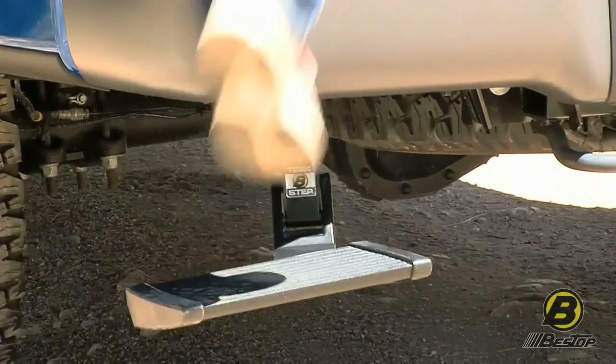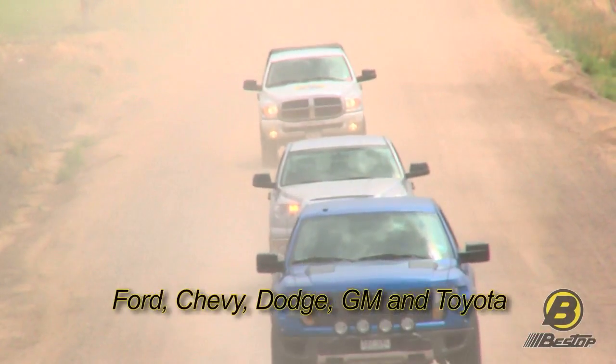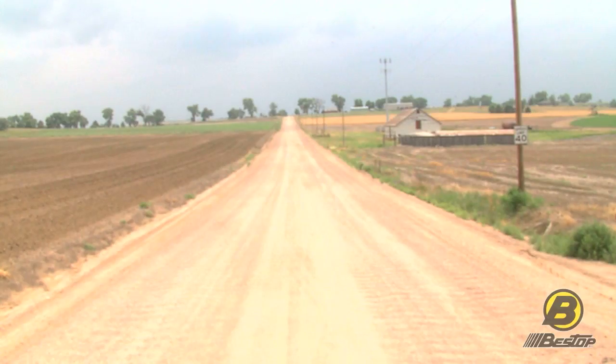We make the Trek Step for all the popular full-size trucks out there, including Ford, Chevy, Dodge, and Toyota. If you want to learn more about the Trek Step, just go to bestop.com or visit a Bestop Truck authorized dealer near you.